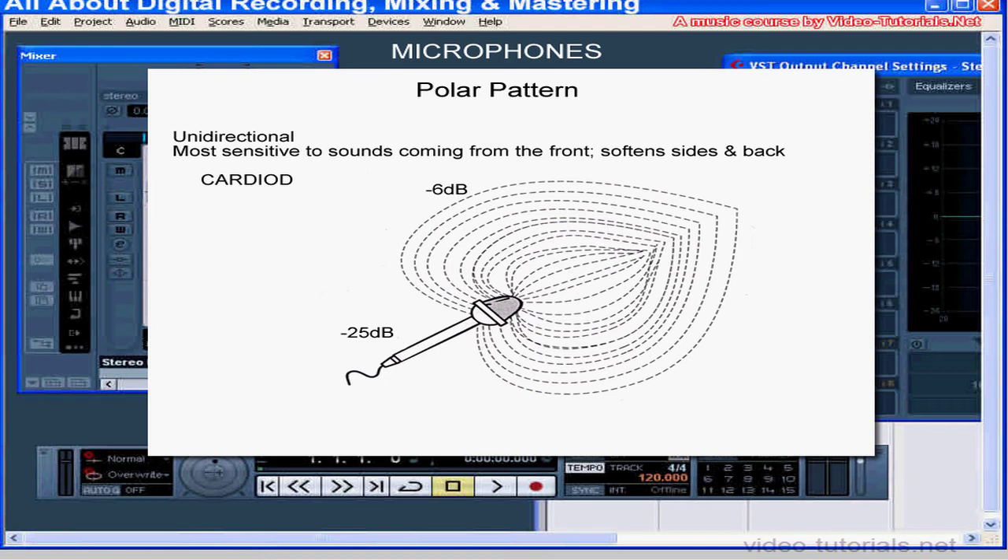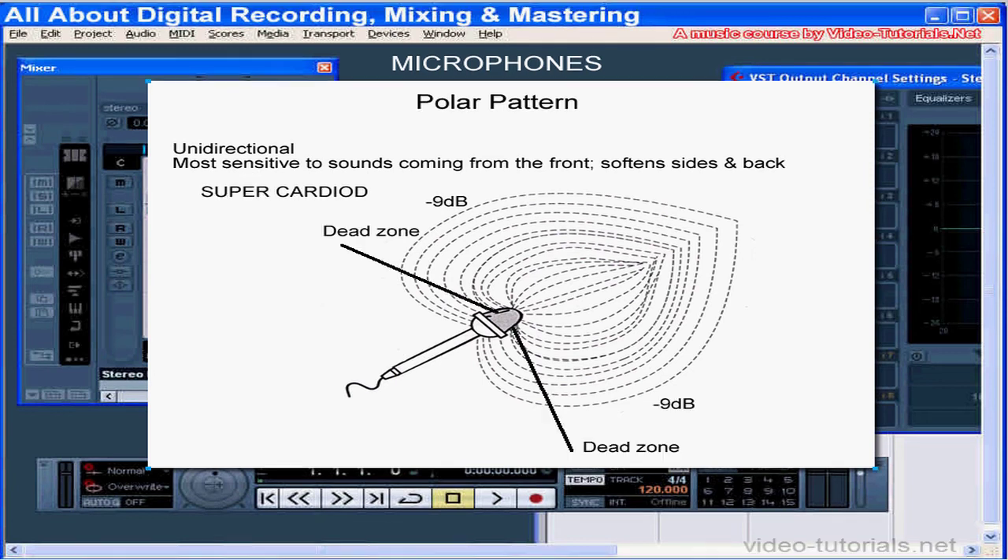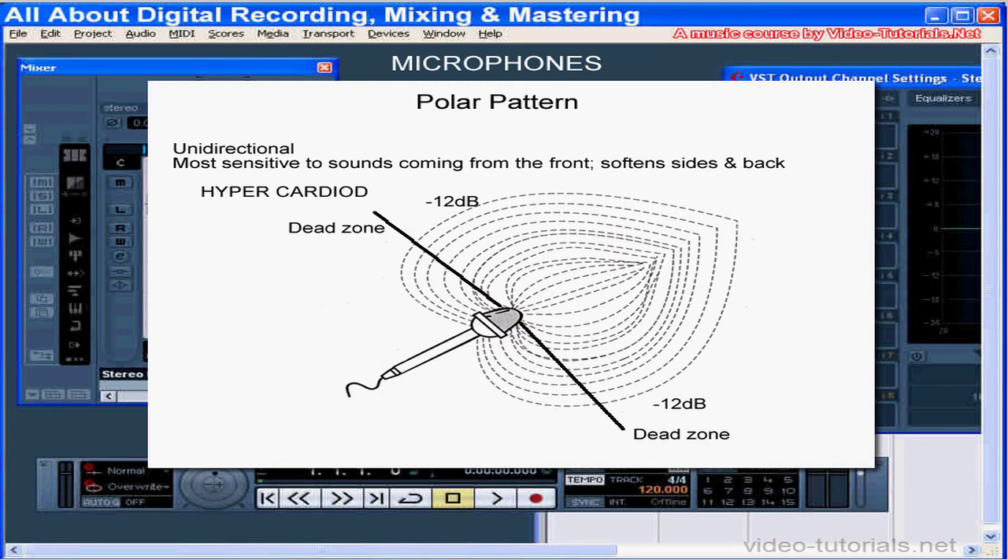A supercardioid microphone softens the sounds even more at the sides, by about 9 decibels. They have areas of least pickup or dead zones at 125 degrees away from the center. The hypercardioid microphone softens the sounds from the sides even more, by about 12 decibels, and they have dead zones at 110 degrees off the center. The super and hypercardioid pick up more of the rear sounds than the cardioid microphone.